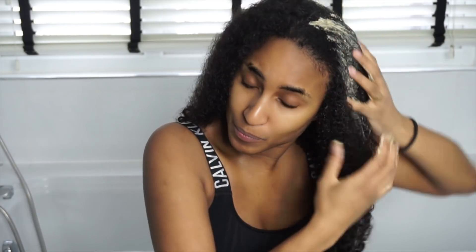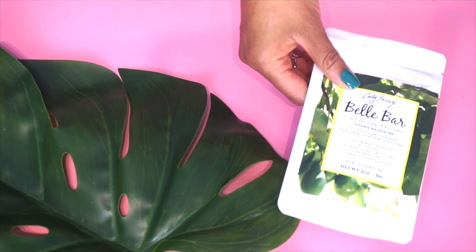Depending on the kind of cleanse you're after, you might decide to do your pre-poo before a shampoo rather than a clay cleanse. This kit is designed to last six weeks. What I do is one week use the clay cleanser, and the following week I'll either co-wash or shampoo wash and use my gloss. I don't use the gloss and the cleanser in the same week.